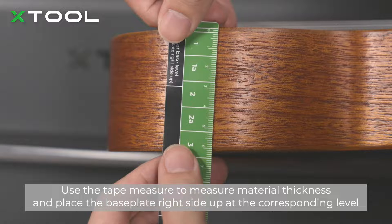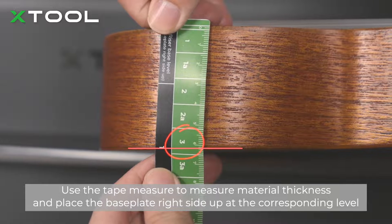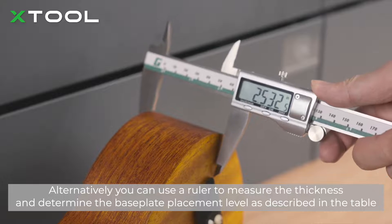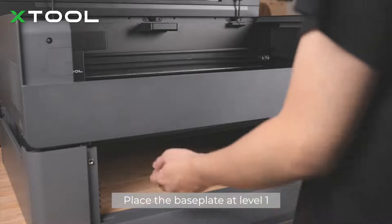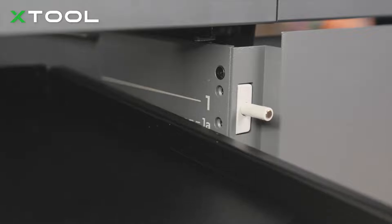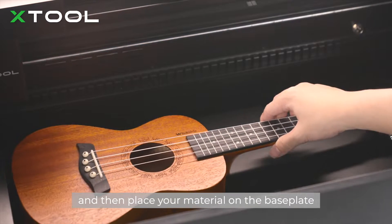Use the tape measure to measure material thickness and place the base plate right side up at the corresponding level. Alternatively, you can use a ruler to measure the thickness and determine the base plate placement level as described in the table. Place the base plate at level 1, and then place your material on the base plate.